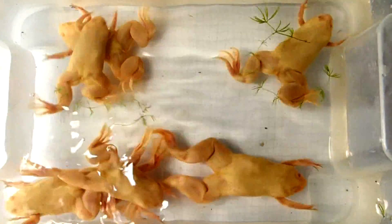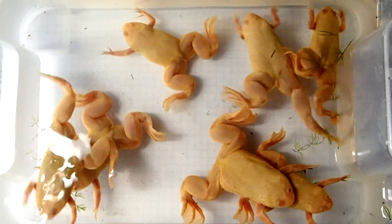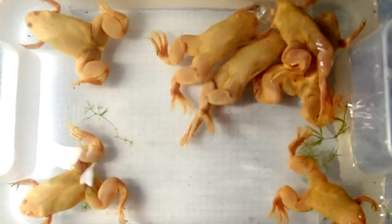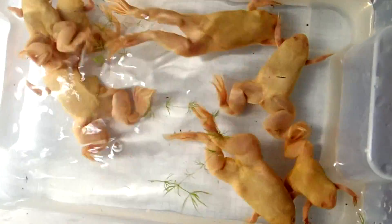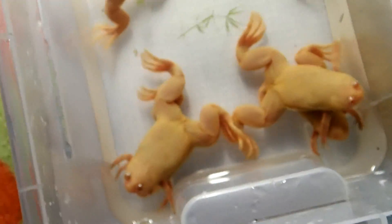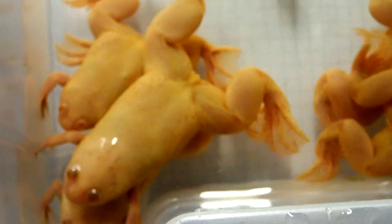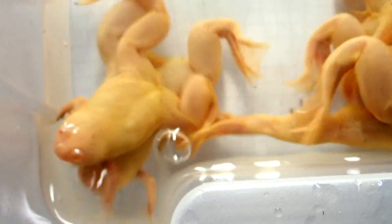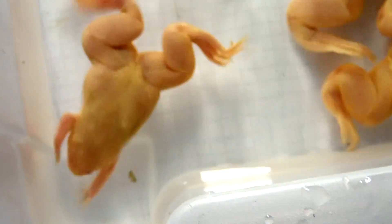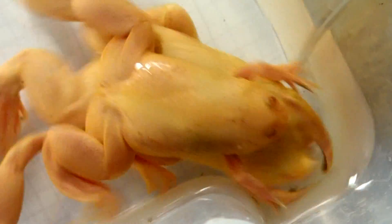Hi everybody, in this video I will show you how to sex your African clawed frogs. I raised a group of well more than 30 young frogs and now they are old enough that I can sex them. Male and female frogs can be easily distinguished through a few differences. I will show you an example.